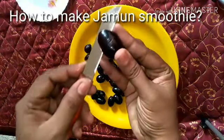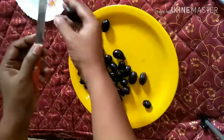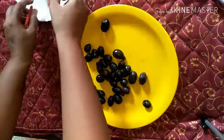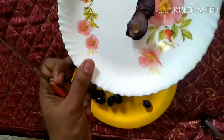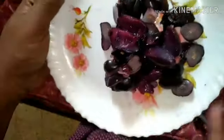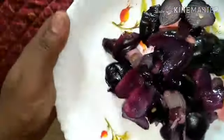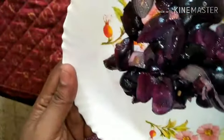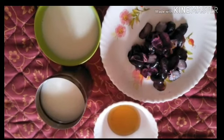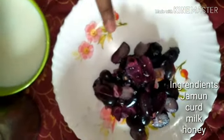In Ayurveda, they also use the seeds of the jamun fruit in treating diabetics — as in, you cannot treat diabetes but you can control it, and that's what it helps with. Even the fruit itself really helps. It has phytochemicals which are very rich in antioxidants, hence it helps in minimizing liver-related disease and cancer.